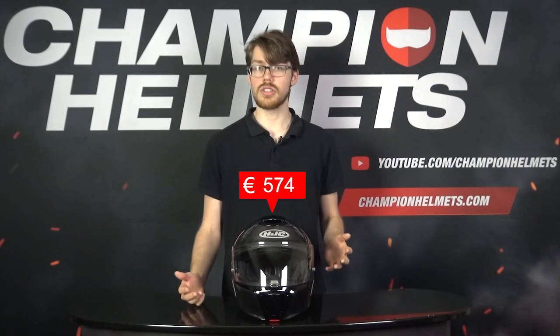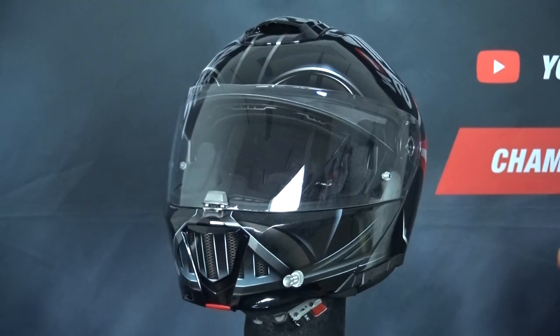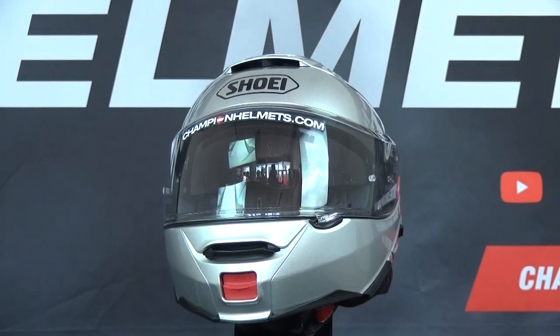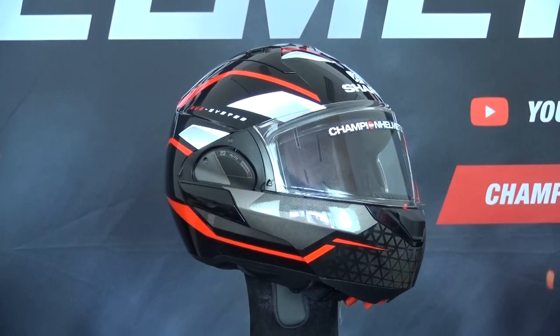With a recommended retail price of about 600 Euros or approximately 650 US Dollars, it comes in at about 100 Euros more than the previous R490, but it will also be competing with the AGV Sport Modular, Shoei Neotec 2, Nolan N105 Plus, Schubert C4 Pro, and the Shark Evo ES.